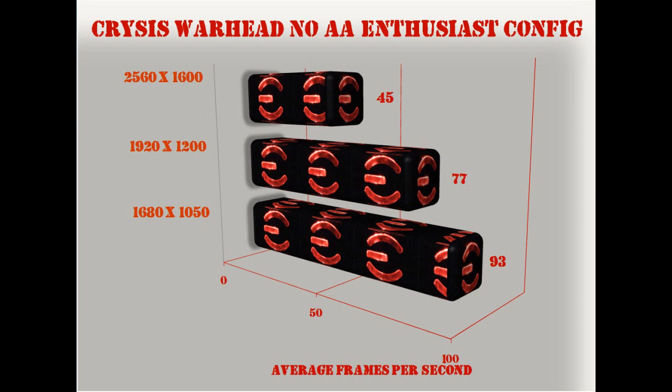In Crysis Warhead, 2560x1600 renders 45 frames a second. At 1920x1200, 77 frames a second. And at 1680x1050, 93 frames a second on average.